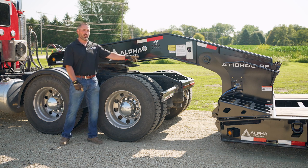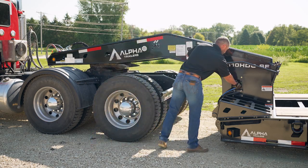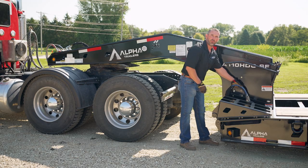First off, you're going to unplug your air and electrical lines on the side of the gooseneck base, and store them down in the pocket in the deck.